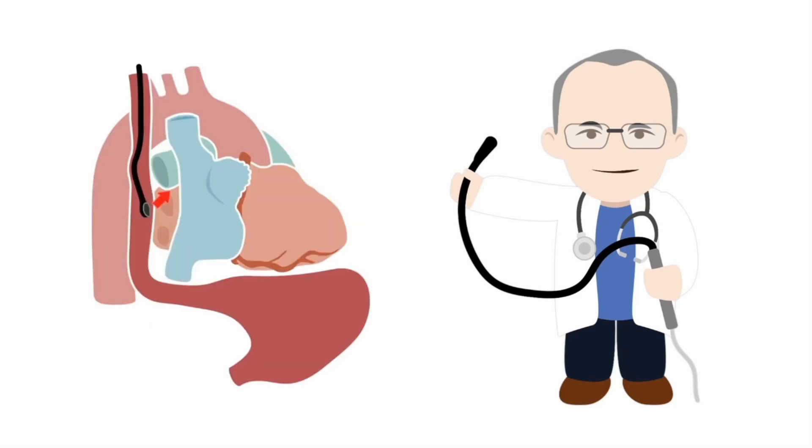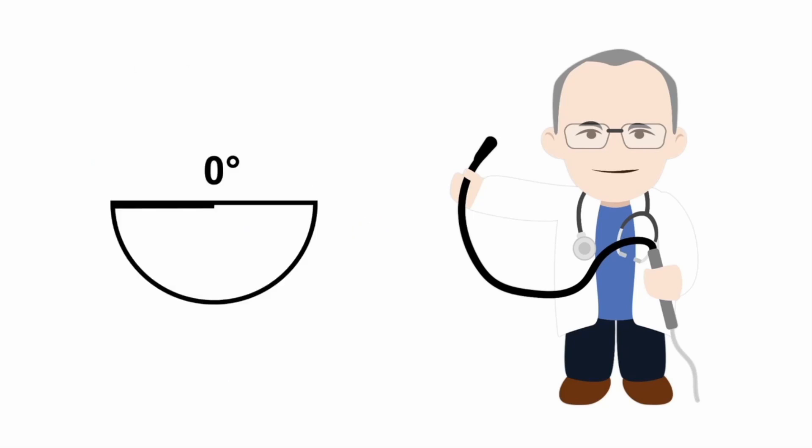This view is obtained at the mid-esophageal probe position, with the probe facing anteriorly, to obtain a cut through the left ventricle. I'd suggest starting with a transducer imaging plane angle of zero degrees; however, some fine-tuning is needed to obtain an on-axis four-chamber view, and I'll show you exactly how to obtain that.